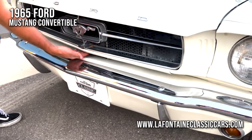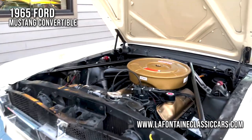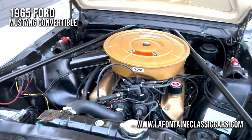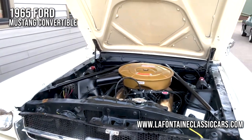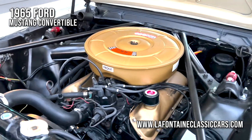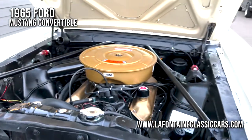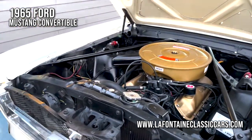Now on these 65s, our hood release is right under here. I love the Wimbledon White — a little bit of black and then that gold accented on there. I'm pretty pleased Ford chose to do that back in the day. This one's fitted with power steering. We got disc brakes in the front. Looks like a whole bunch of new hardware, hoses, clamps. You peek in here, it looks like some new valve cover gaskets. The exhaust manifolds look new. Plug wires, distributor cap, all sorts of goodies. This cute little radiator looks like a newer piece.